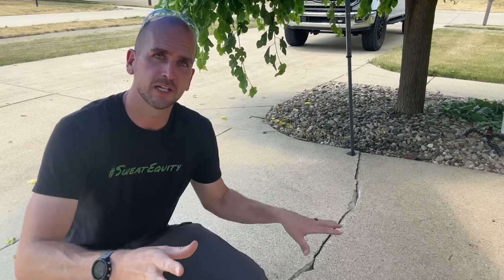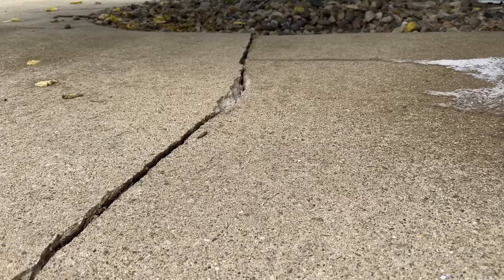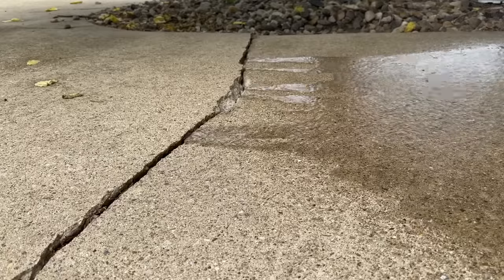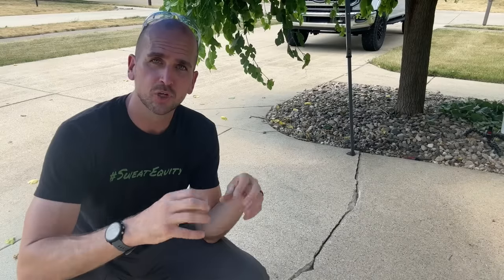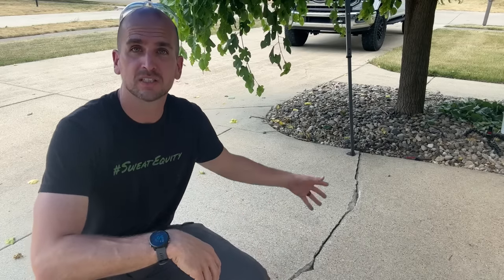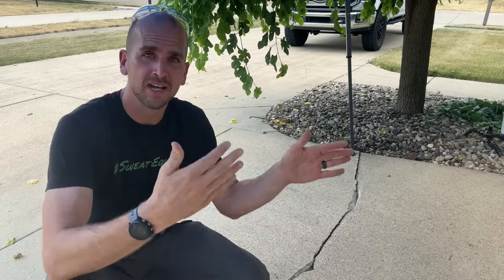So let's touch on the why for a second. Why go through the trouble of filling in or sealing these cracks? Cracks in driveways and sidewalks are kind of a fact of life. For me, I want to stop the accumulation of water — right now this crack is serving as basically a drain for the entire concrete pad. Water flows directly into that crack and soaks the ground underneath. In addition, there's a chance a tree root is running right along this crack and applying pressure from the bottom. If this is a continuous source of moisture, that tree is going to continue to promote the growth of that root.